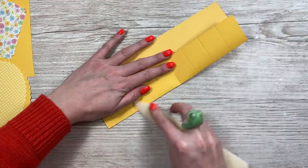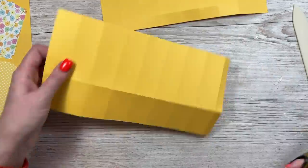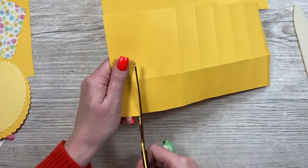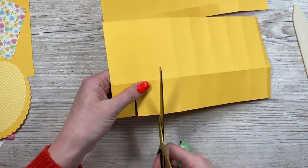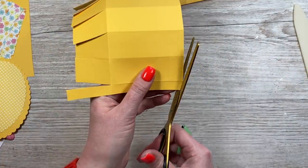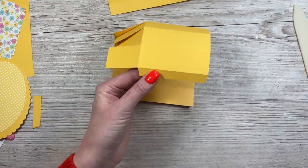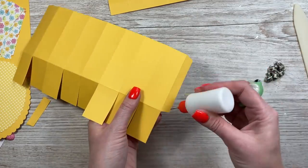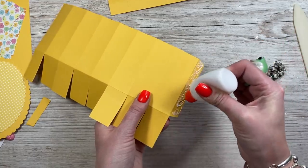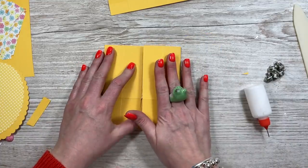Next you want to fold and burnish all the score lines. We'll start with the larger piece — you want the half inch tab on the right hand side, and you're going to cut up all of these score lines to the first score line. Then on the end piece, just cut a little bit off the top and cut that away so you've got your tab. I'm going to use my quick grab glue — everything I use is always linked below the video. Add your glue there, fold that over, and then fold that one over.